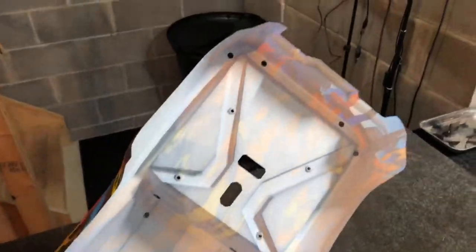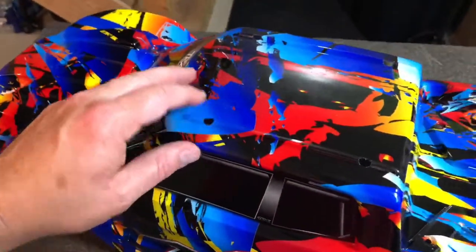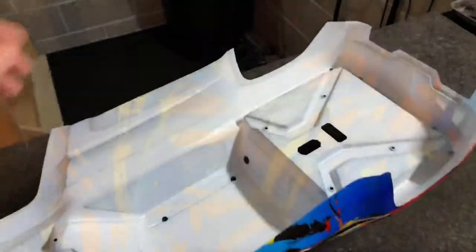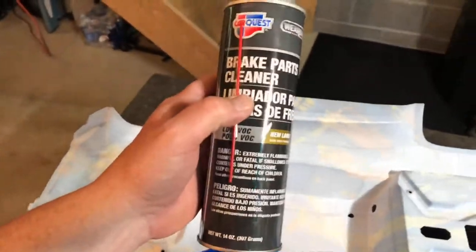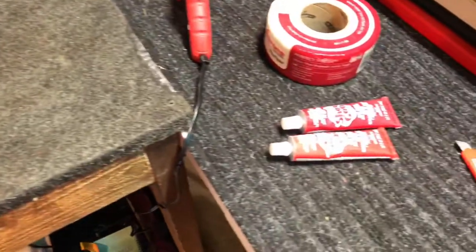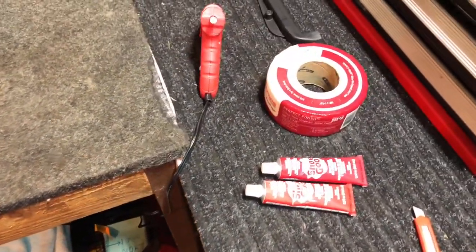All right guys, we got her all stripped - all the different plastic pieces on the inside are out of there. What I'm going to do next is put tape over top of all the holes up here so that the shoe goo doesn't run through and stick on the outside of the body. Then I'm going to wipe down the inside real good with some brake parts cleaner to make sure it's grease free and oil free so the shoe goo has its best chance to stick. I'll bring you guys back when we're starting to lay the drywall tape.